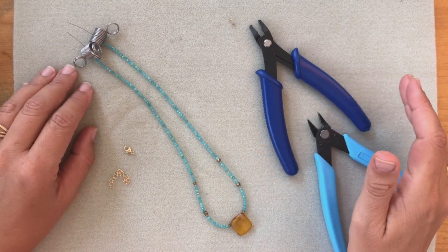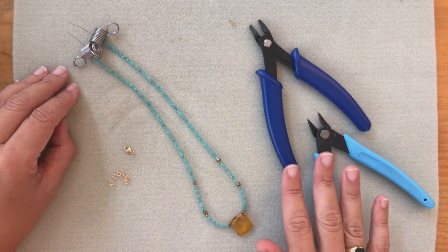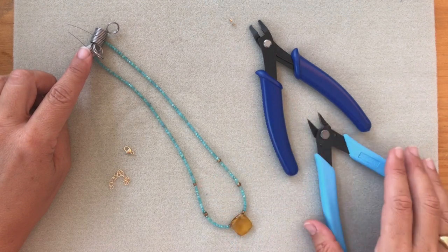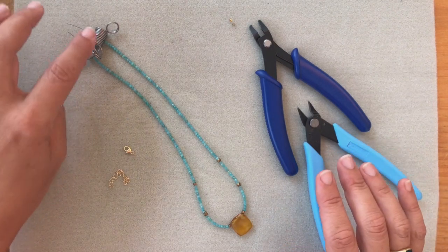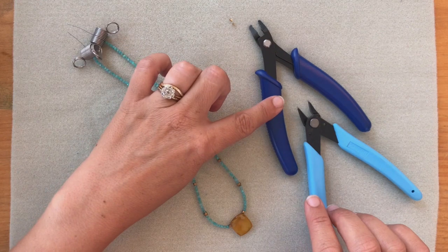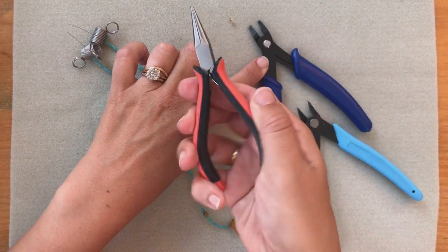If you go to my website you could order the studio tool bag and it comes with all these things that you need: a bead mat, bead stoppers, a crimping tool, and wire cutters. Now don't worry if you don't have our studio tool bag — you could use a towel, tape, pliers, or nail cutters. Any kind of pliers will do.